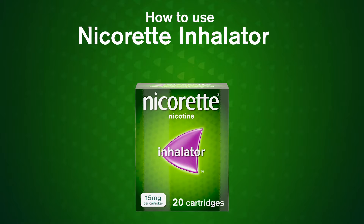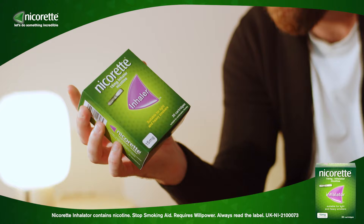Here is how to use the Nicorette Inhalator — a clinically proven nicotine replacement aid that provides the hand-to-mouth action of a real cigarette.